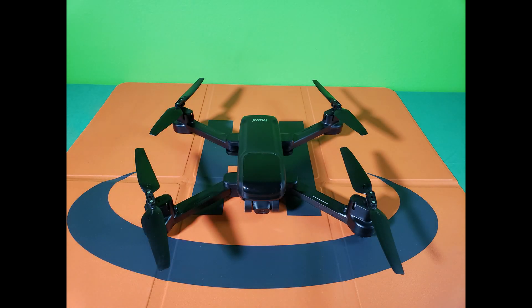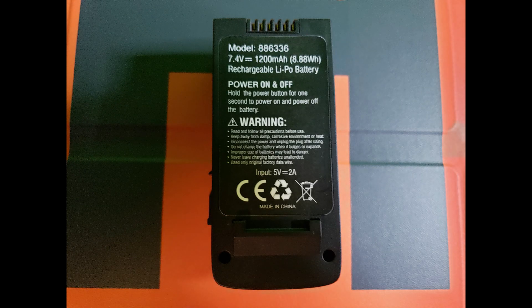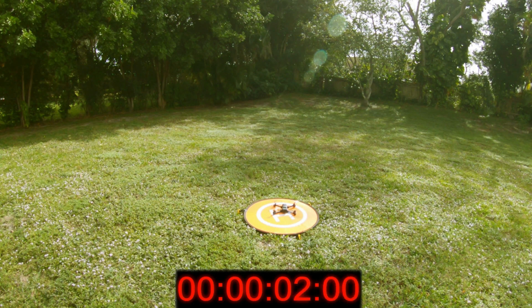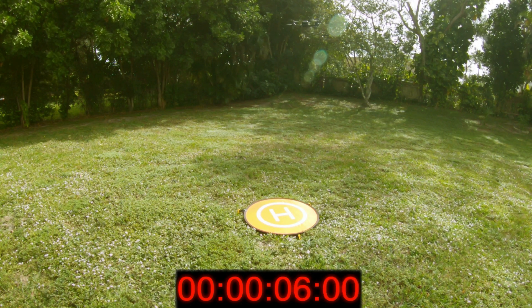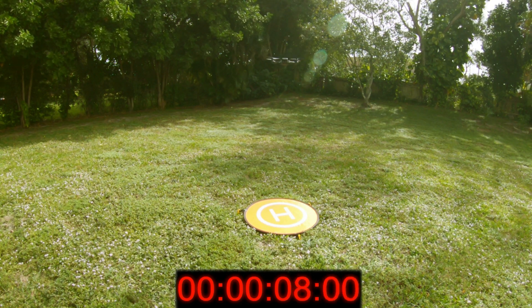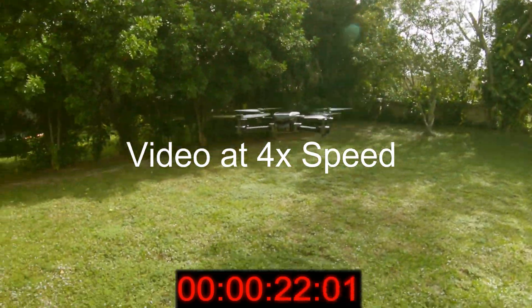Hello, today we're going to do a short, quick video on the Raku U11 GPS drone. This drone comes with a 7.4 volt 1200 milliamp per hour battery and has an advertised flight time of 20 minutes. We're going to do a hover test today — just leave it in one spot hovering and see how long it lasts in the air.